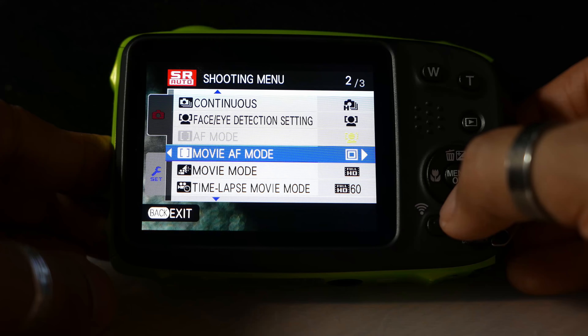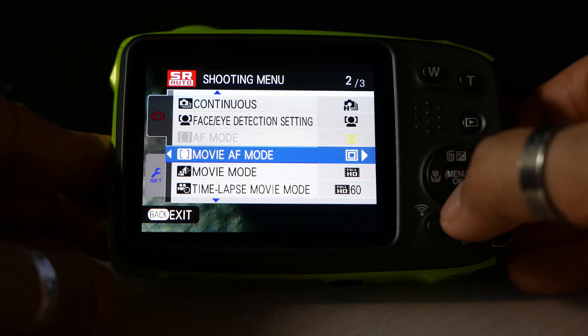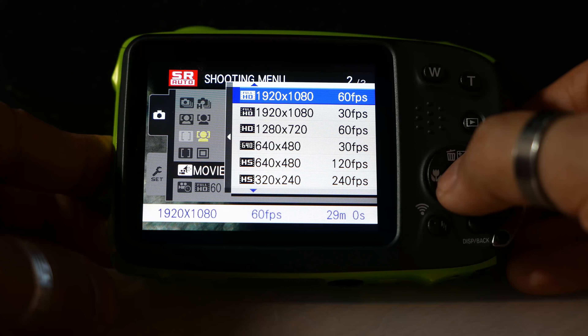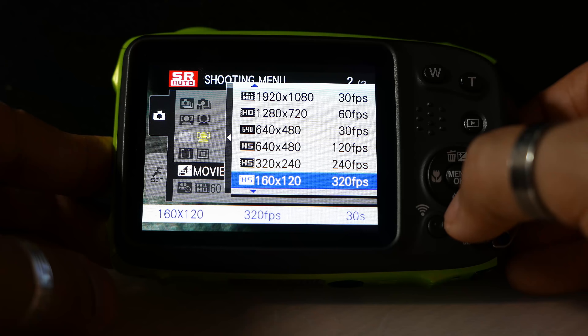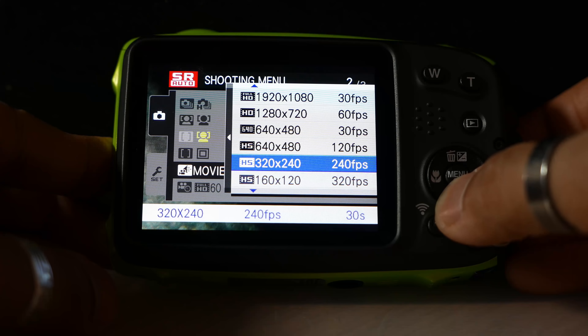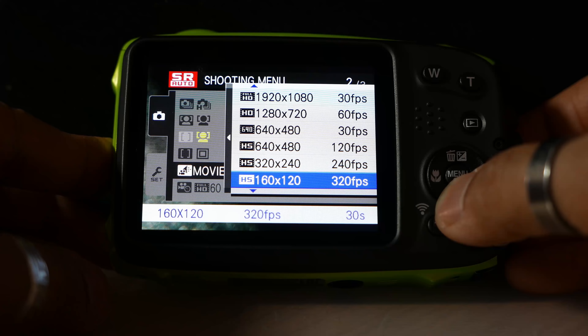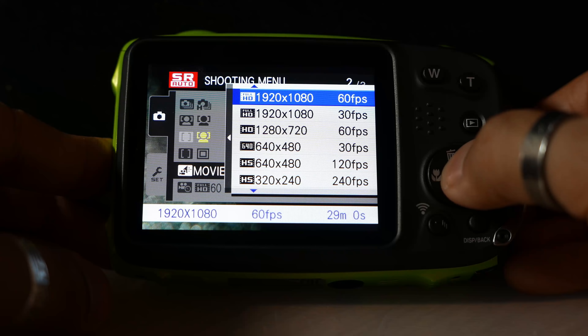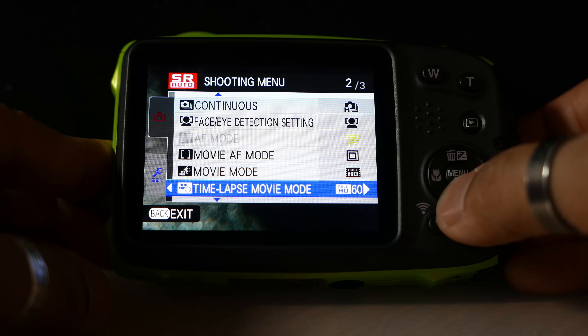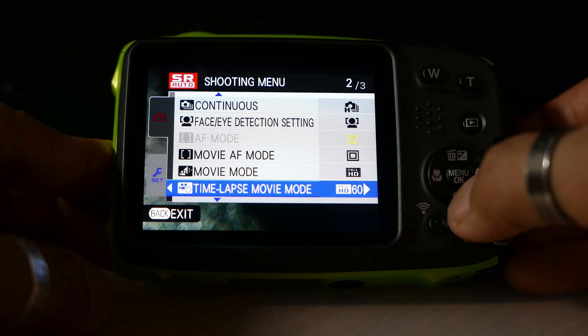Movie mode: I'm going to set that to 60 frames per second at full HD, which is the highest I believe we can get for that resolution. As you can see, you can get up to 120, 240, and even 320 frames per second, but at very low resolutions. So I'm going to leave mine at full HD at 60 frames per second. There's also a time lapse option which I'll go through in more detail in another video.